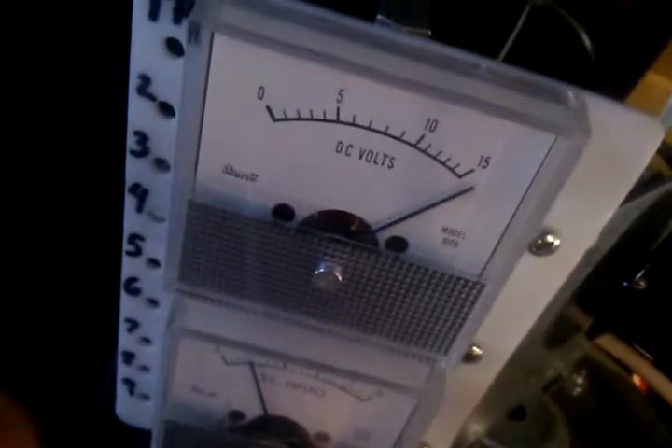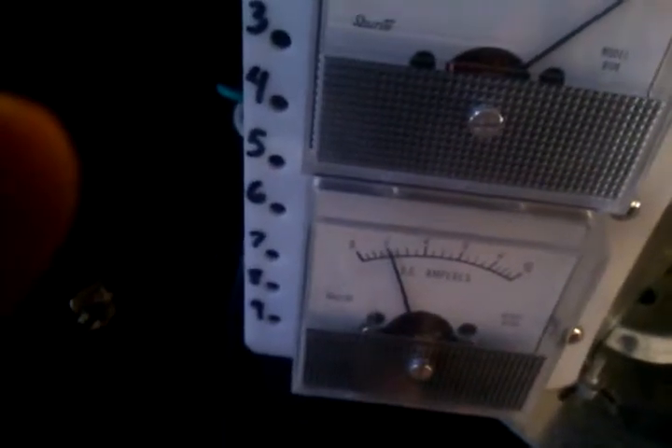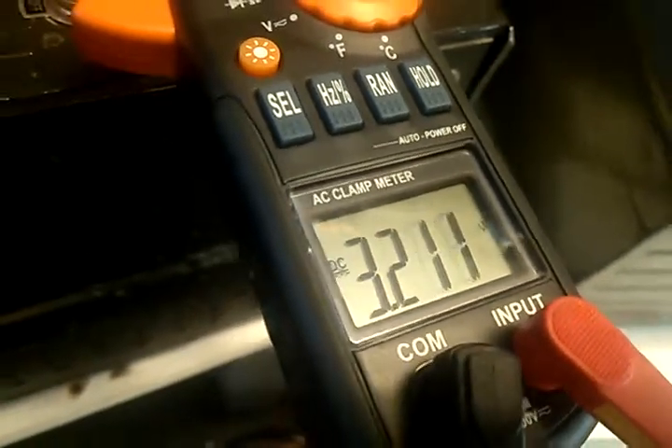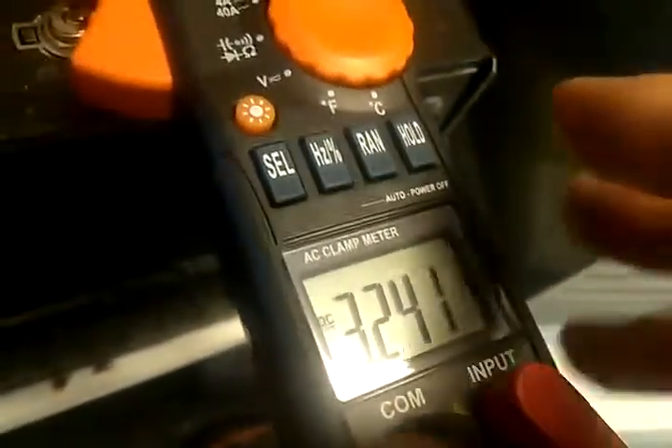The power supply for the motor is running at about the minimum six volts — we're feeding it about 15 volts here. We're getting a little over 15 volts DC, about two amps that this light bulb is drawing, and it shows about three volts DC back.